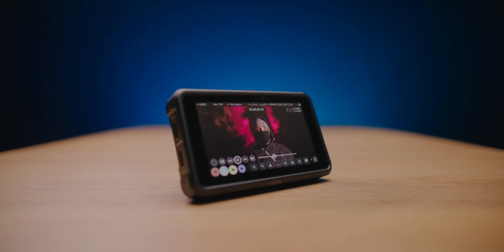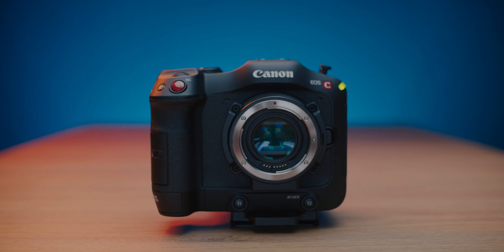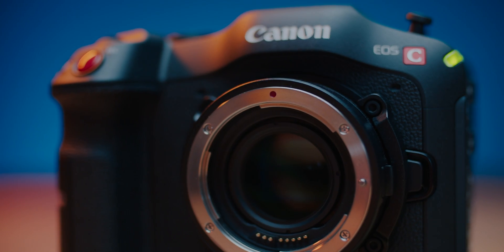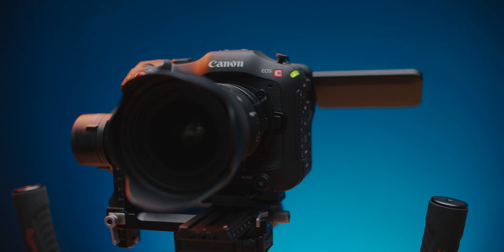Enough about Ninja V because it's not a review of this unit. If you're curious about my thoughts on some gear, let me know down below in the comments, maybe I'll do some reviews. Right now my daily camera is the Canon C70, I am really impressed by the images from it, however it has one significant downside — it's the codec.